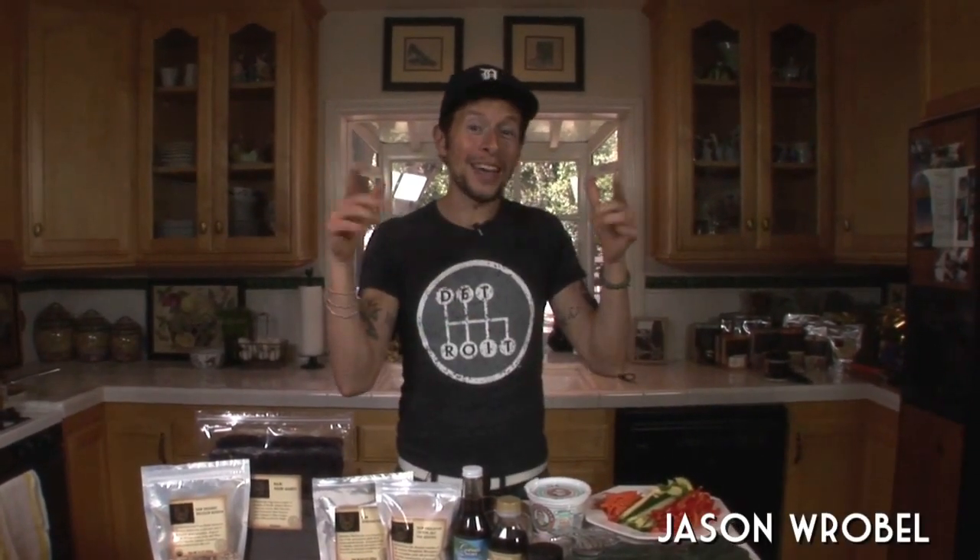What up, family? It's Jason Robel from jasonrobel.com — that's Jason W-R-O-B as in baby, E-L.com — here today because it's sushi day at lunchtime, kids.